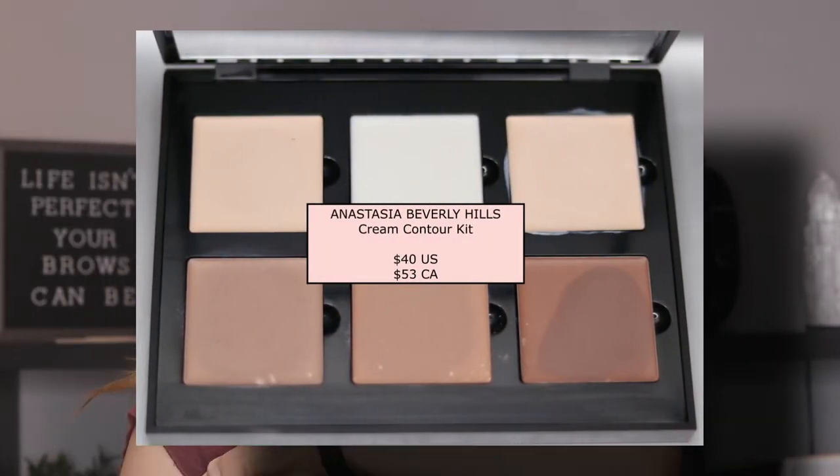Now I'm going to dip into the Anastasia Beverly Hills Contour Cream Kit. Underneath my eyes I'm going to use the fair shade, using a Morphe G6 kabuki-style brush and really building that up underneath. I like to pull it underneath my nose too — I get a lot of redness there and I want to brighten that area up. I'm going into the shadow shade with my stipple brush to create that contour line.